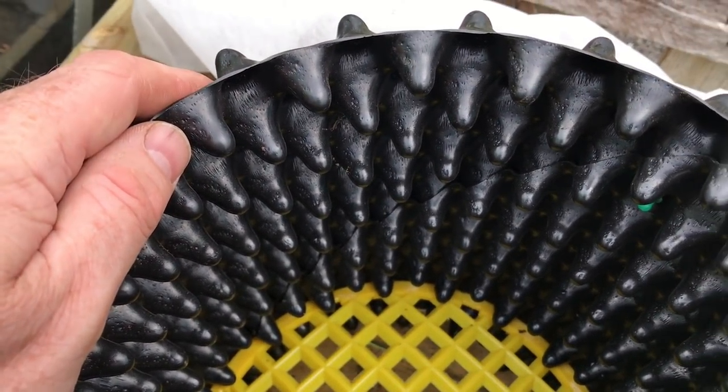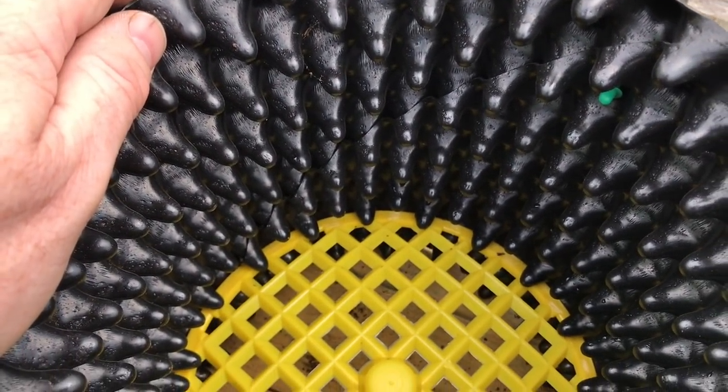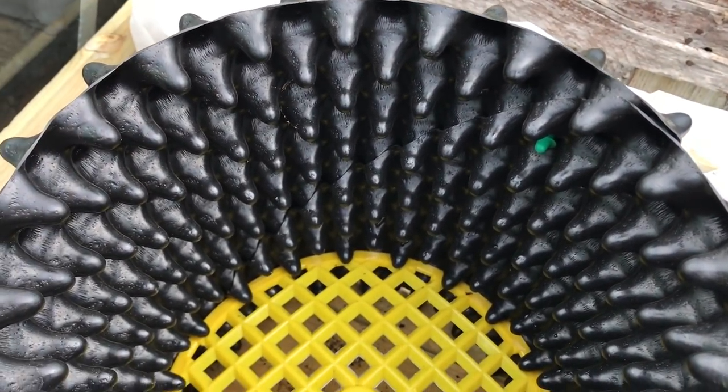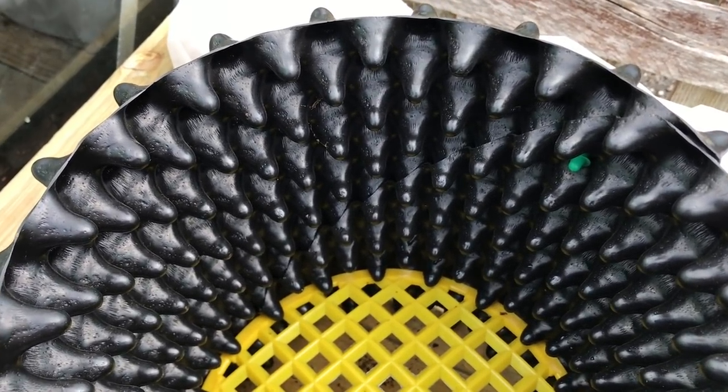So I'm going to try this with some chillies and peppers, and also I'm going to try an experiment comparing growing a tomato in an air pot compared to a tomato in a conventional pot.